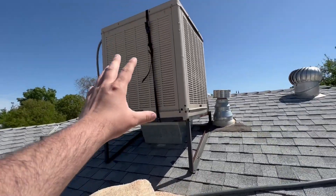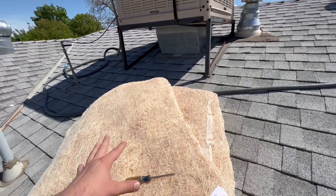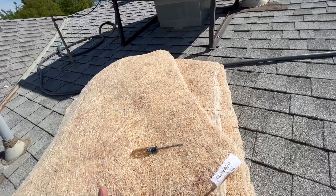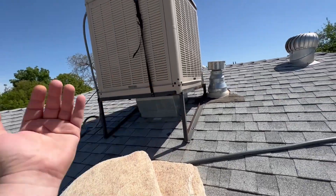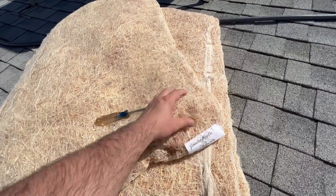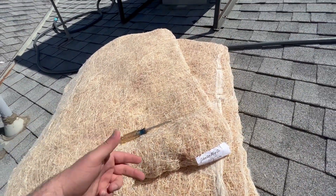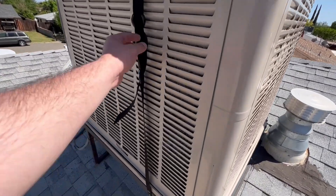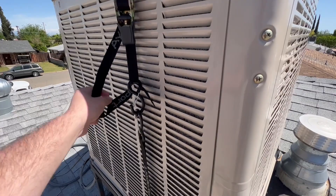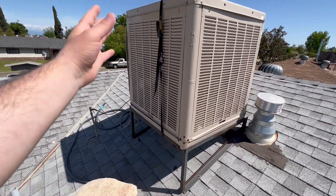You can fit a slightly larger cooler pad if they don't have your specific size. I recommend going up a size, not down, because you don't want water splashing out. You can fold it to make the larger size fit. I also have a ratchet strap tie-down here because I'm on a corner lot and get high-speed winds.